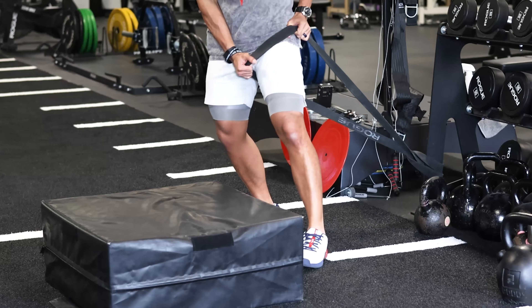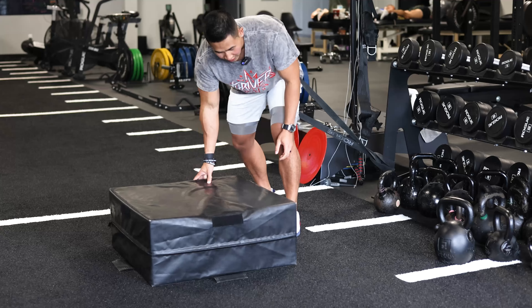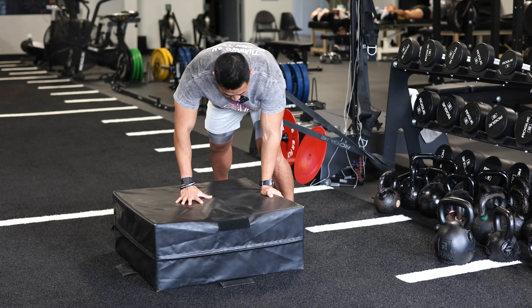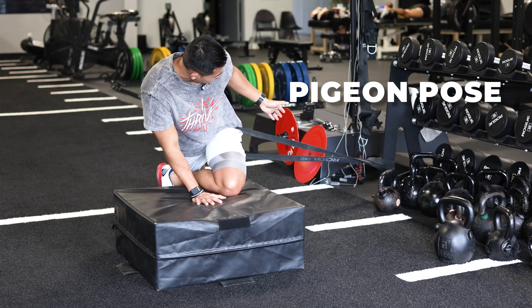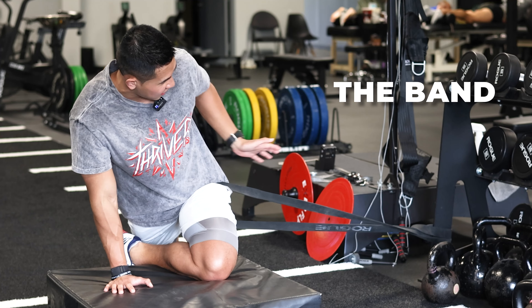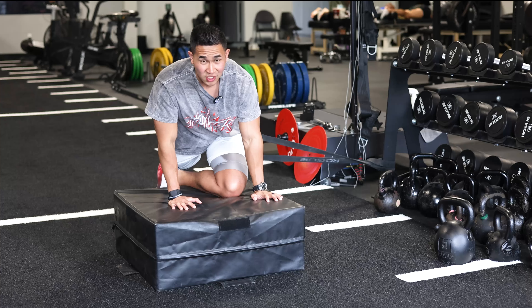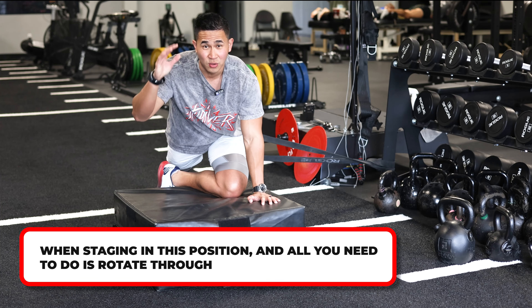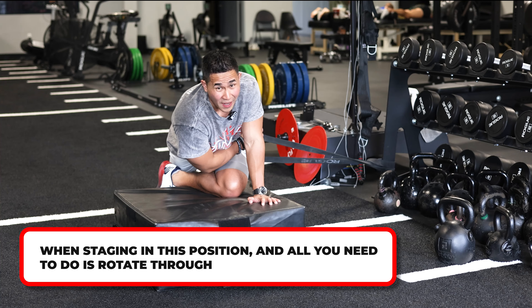You're going to get a band and put it right in the crease of your thigh, and get a little box. All you're going to do is a nice pigeon pose. Notice that I keep the band at 45 degrees. If you like the pigeon stretch, this is going to be great because the band is actually going to help pull your hips out so you get a better stretch. Once you're staged in this position, all I want you to do is just rotate through — you'll feel more stretch in the back of your hips.